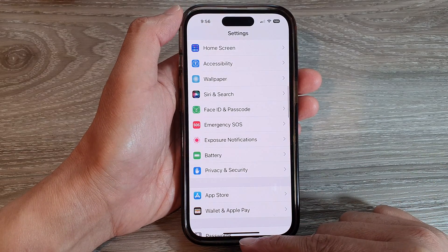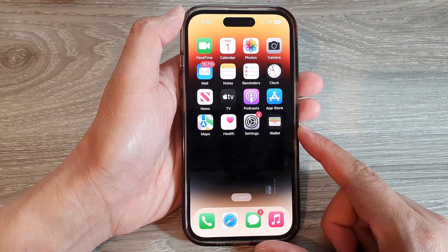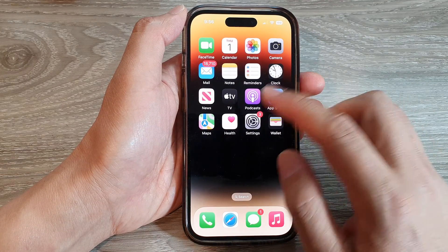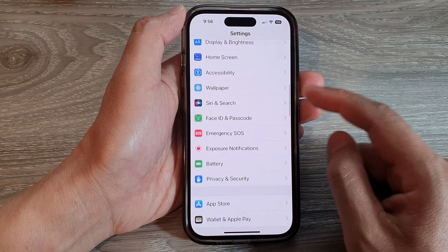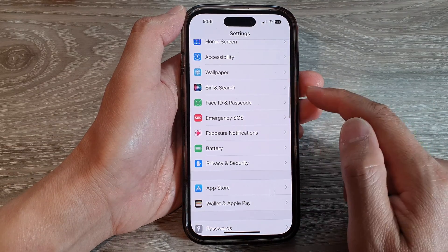First, let's go back to the home screen by swiping up at the bottom of the screen. On the home screen, tap on Settings. In Settings, scroll down and tap on Face ID and Passcode.